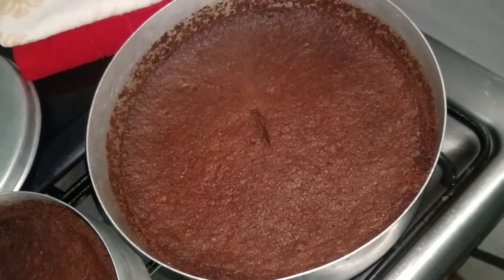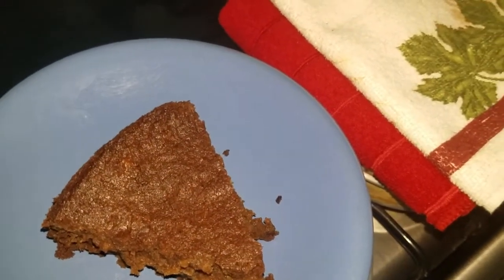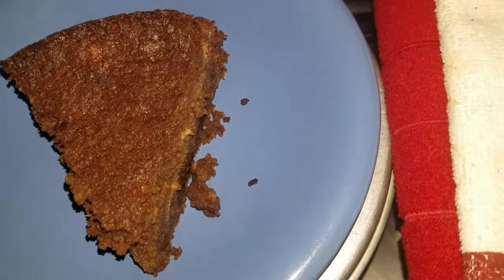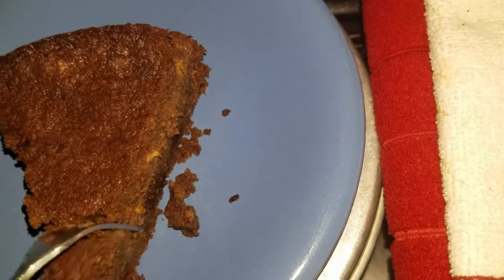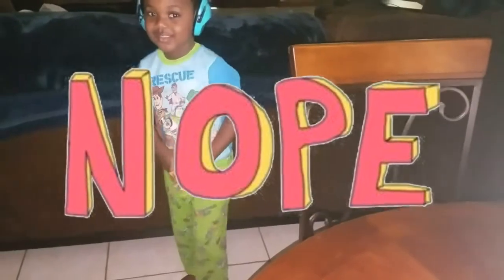I'm going to cut this one so you guys can see. Let's try the cake — it's very moist. I'll not toot my own horn; I'm going to have the other person in the house tell you what they think about this cake. Classy, let's have cake.